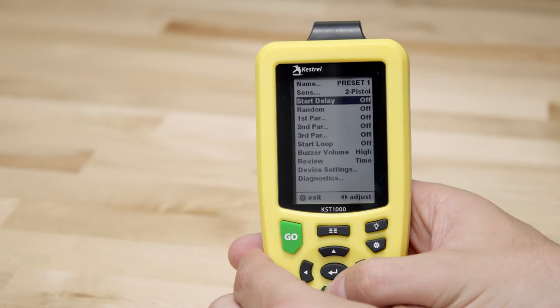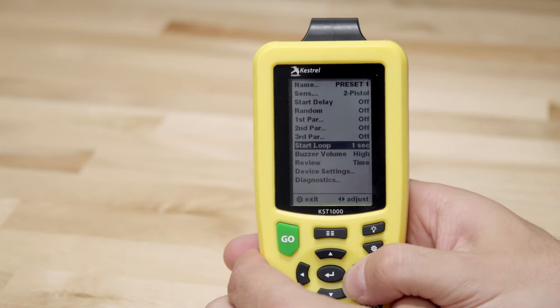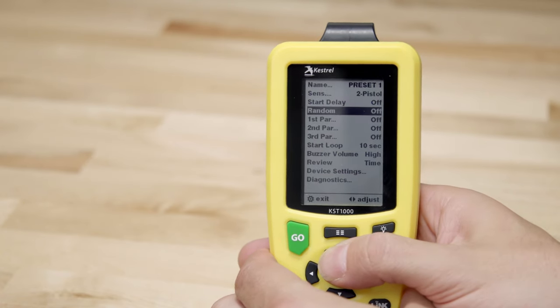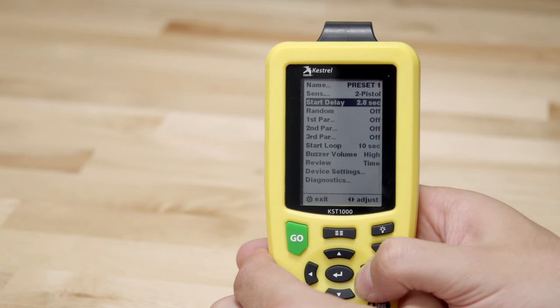If I want to practice drawing from a holster in dry fire, I may set up start loop for a 10 second interval. This is plenty of time to draw, dry fire, rack the slide, and reinsert into the holster.